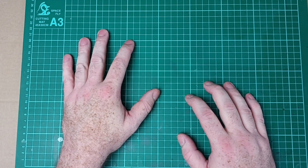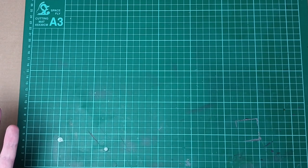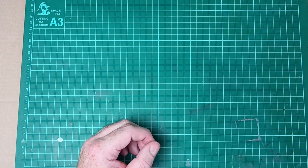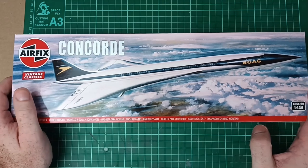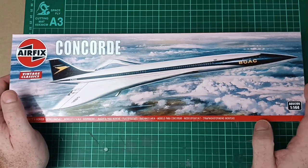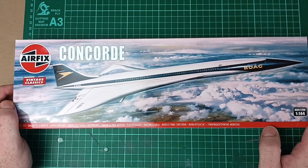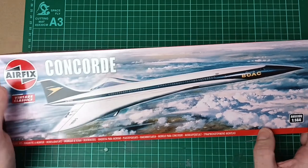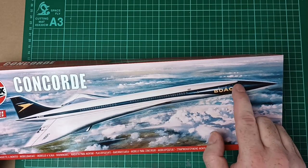Today's subject is going to be quite a big project for me. I've got three models to build in total for it, and it's a supersonic airliner. I'm going to do a quick kit review of the re-released Airfix Concorde. I believe this is based on the original concept — one reason being the BOAC airline livery, and two, the more bullet-shaped nose and lack of windows in the visor.